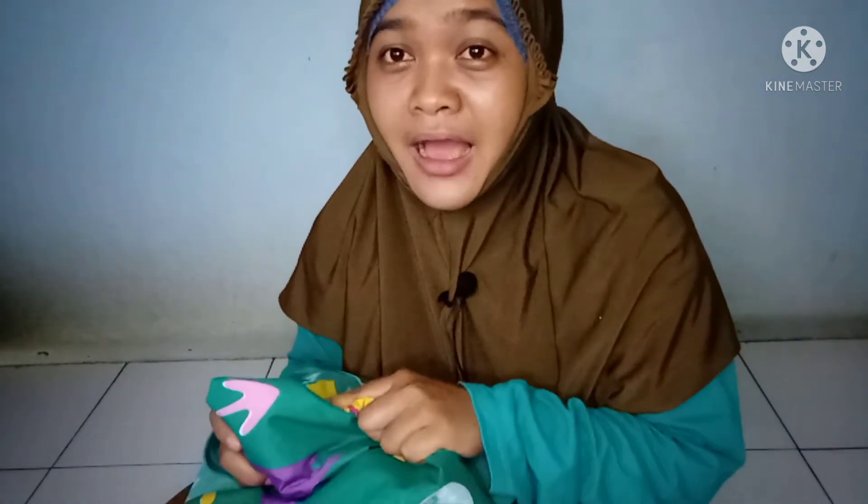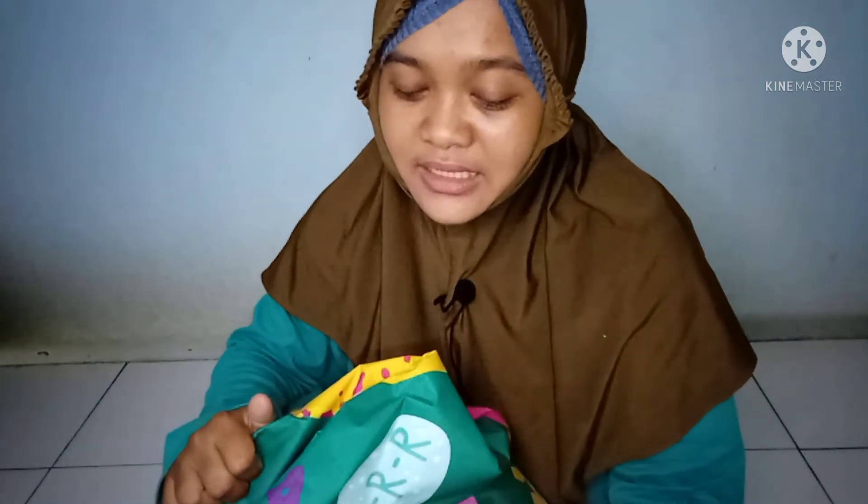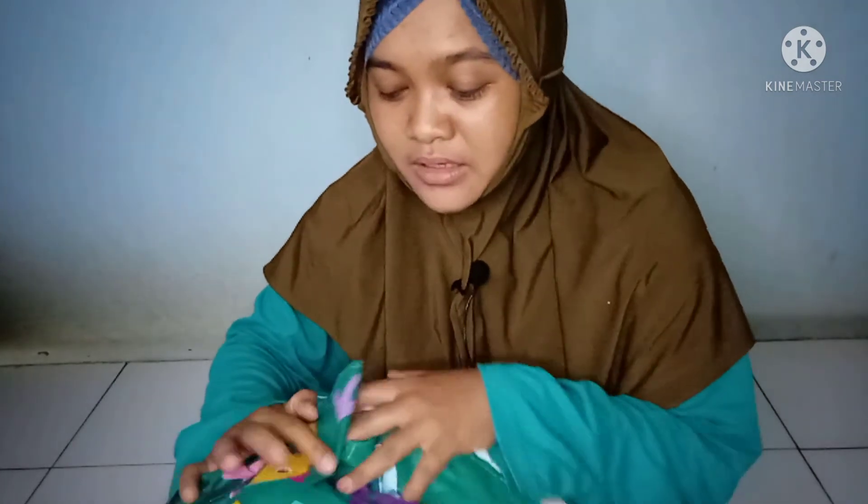Itu tadi kelebihan spray waterproof, kekurangannya, serta cara perawatannya supaya tetap awet. Jadi spray waterproof ini sangat saya rekomendasikan untuk para emak-emak supaya kita tidak sering menjemur kasur. Buat yang memiliki anak berkebutuhan khusus serta bayi, silahkan dicoba, spray waterproof ini sangat bermanfaat sekali. Sekian teman-teman, semoga bermanfaat, ditunggu video selanjutnya. Wassalamualaikum warahmatullahi wabarakatuh.